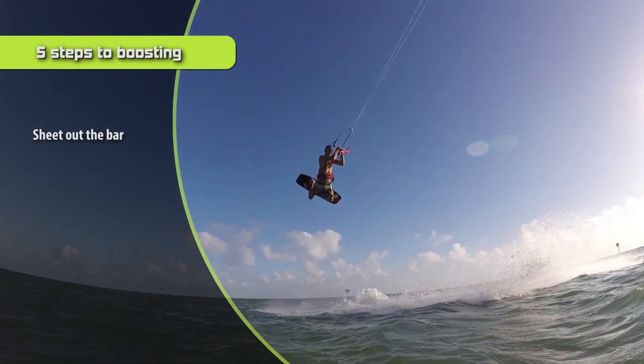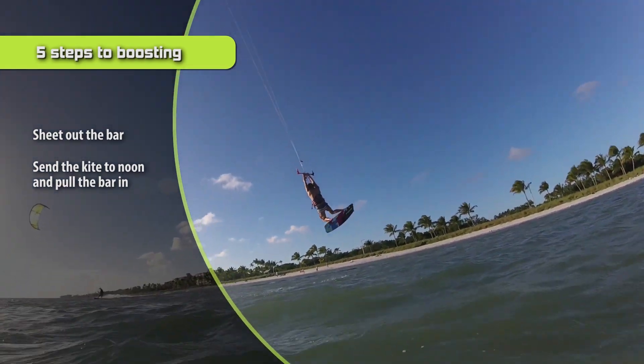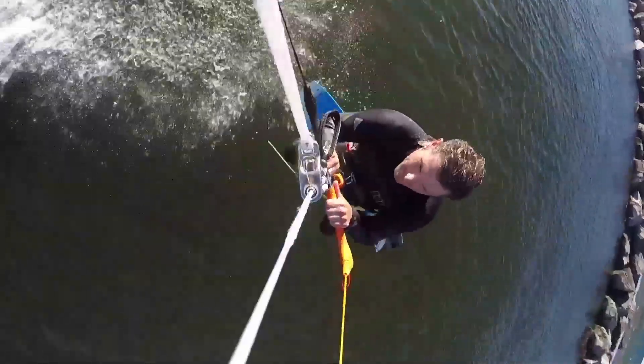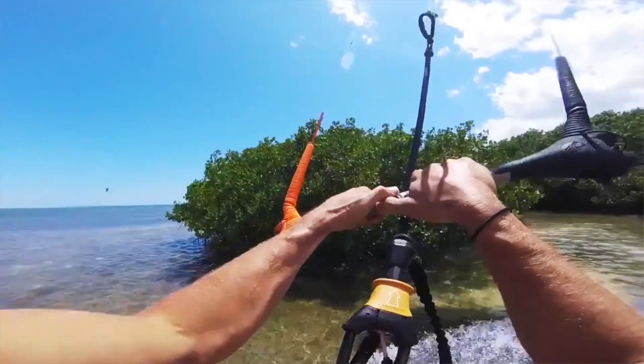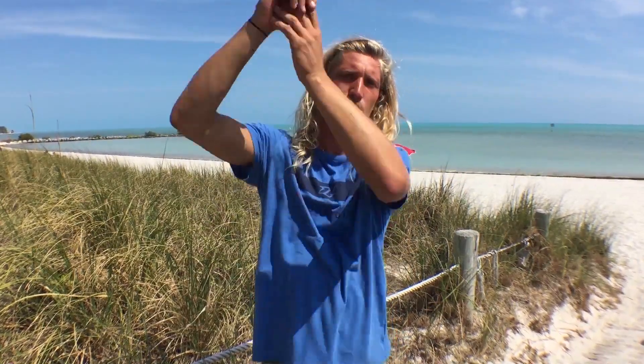Step number two: send the kite to 12 o'clock. You're going to have your bar all the way out and then crank the bar really hard, sheet it out until it goes up to 12 o'clock. Right as the kite arcs and goes above your head, pull in on the bar. Your kite is going to be going above your head, and right as it goes up, that's when you pull in on the bar — which loads the kite up and lifts you off the water.